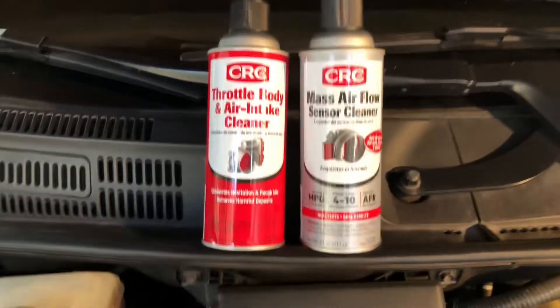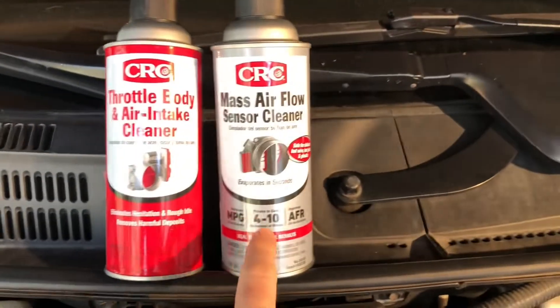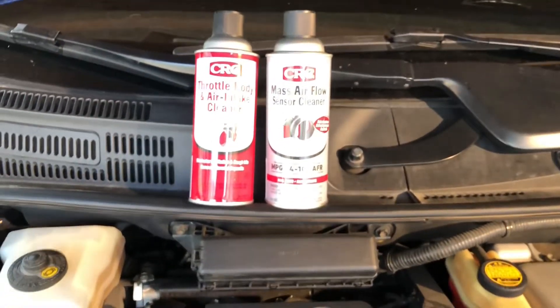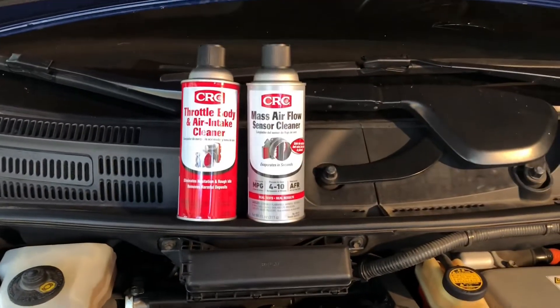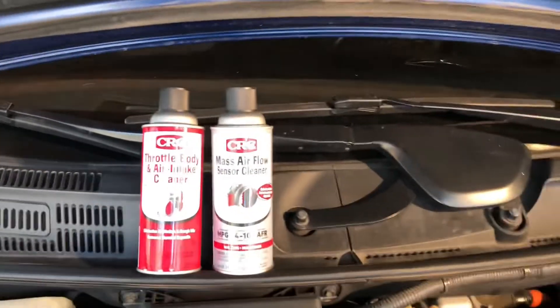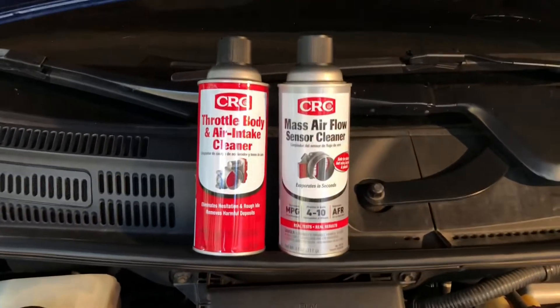Hey everybody, Michael here. I wanted to make this video because I did throttle body cleaning and mass airflow cleaning on my Gen 2 Prius, and my gas mileage has increased at least 10%. There's a hill I have to go up through every day leaving my house, and I check the computer — it'd be about 15 miles per gallon going up it. After I did this cleaning, it went up to 21.